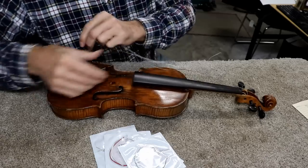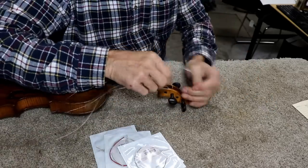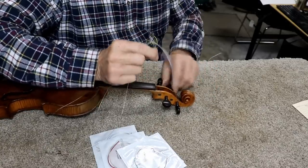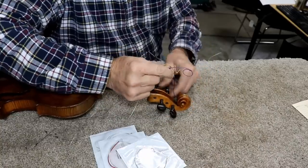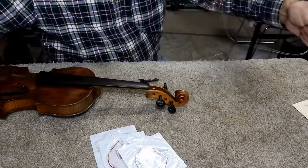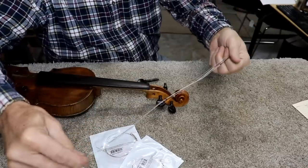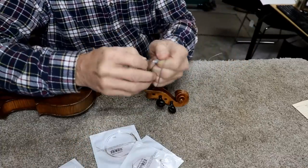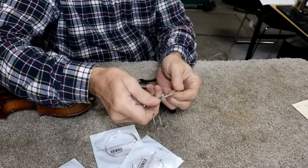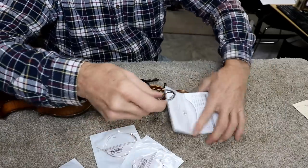Now, the strings that are on this don't look horrible. Violin strings tend to last longer than a lot of other strings, so I'm just going to wind these up and throw them in the case in case one happens to break. I don't normally save used strings, but violin strings are expensive and these don't look to be in that bad of shape. So I'm just going to coil them up and leave them in the case. If they were guitar strings, they'd be in the bin, but in this case we'll save them.